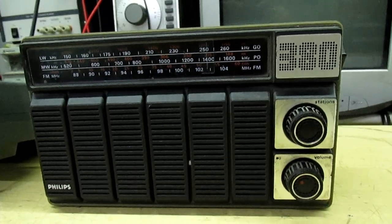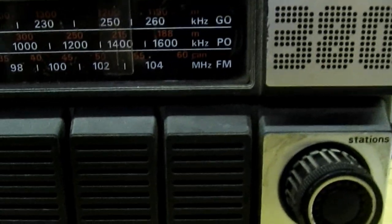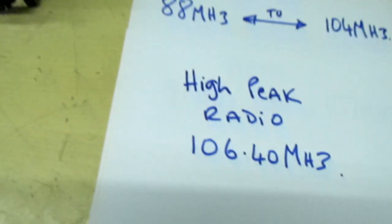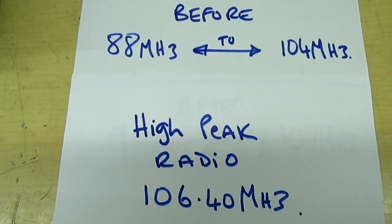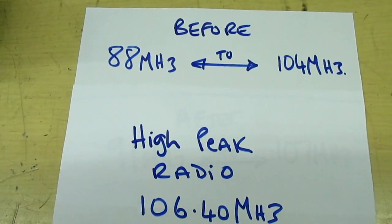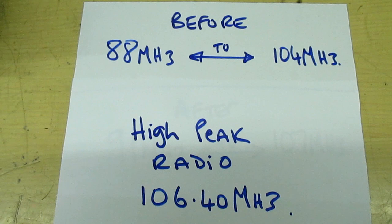The problem is this radio is very old. If you look at the tuning scale, the FM band only covers 88 MHz to 104 MHz maximum. My local radio station, High Peak Radio, is actually on 106.40, but the radio only tunes up to 104 MHz. So I'm going to show you how to extend the tuning range to make it tune up to about 107 MHz.